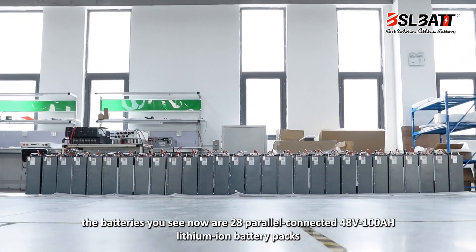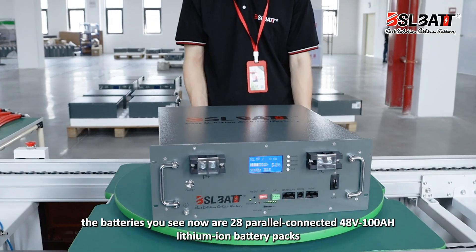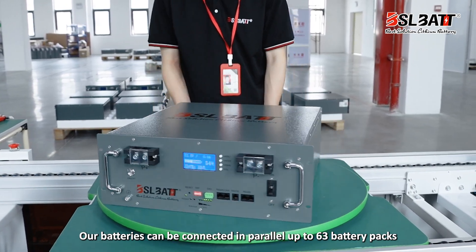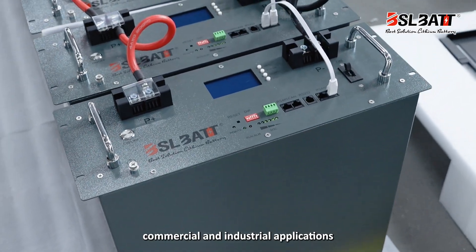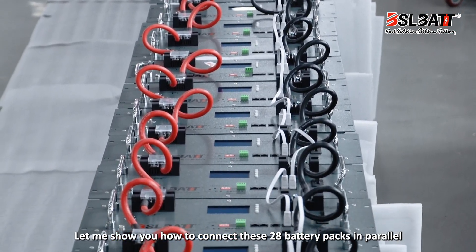Hello everyone. The batteries you see now are 28 parallel-connected 48V-100Ah lithium-ion battery packs. Our batteries can be connected in parallel up to 63 battery packs. They are a plus-square battery suitable for residential, commercial, and industrial applications. Let me show you how to connect these 28 battery packs in parallel.